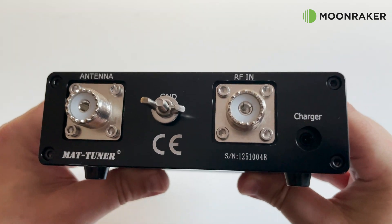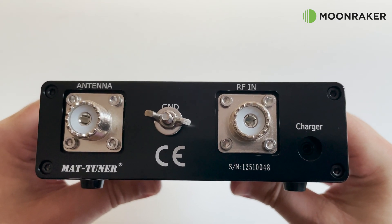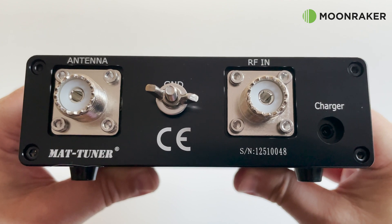One SO-239 socket is for your transceiver and the other is for your antenna. Also on the rear panel you'll find a ground wing nut for earthing the tuner and a charge port for charging the internal batteries.